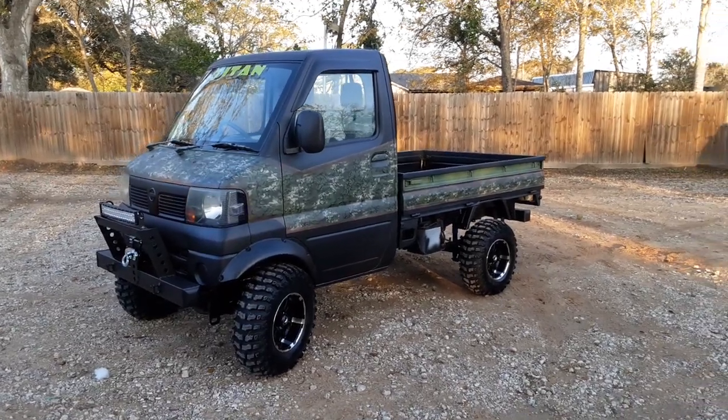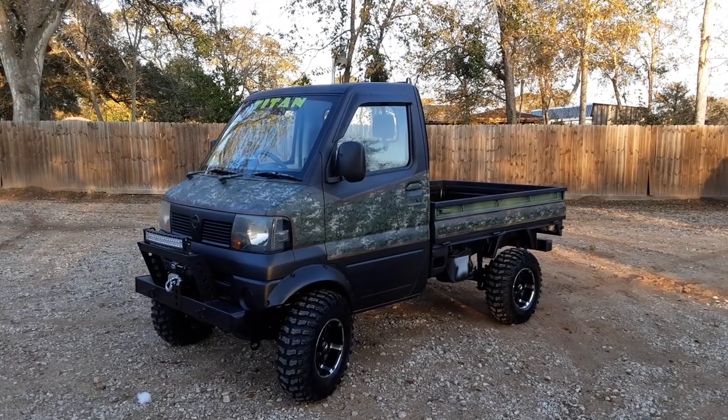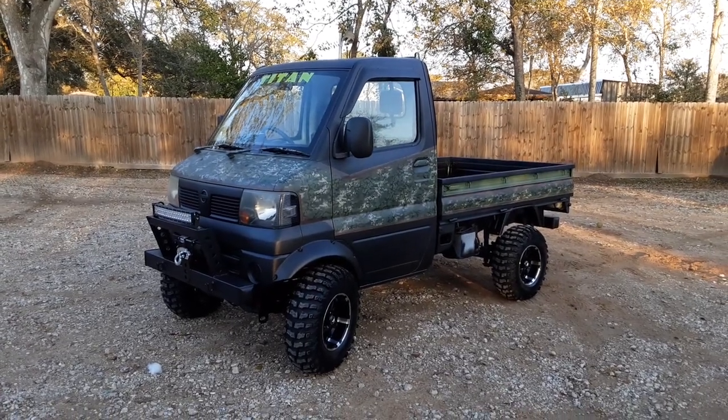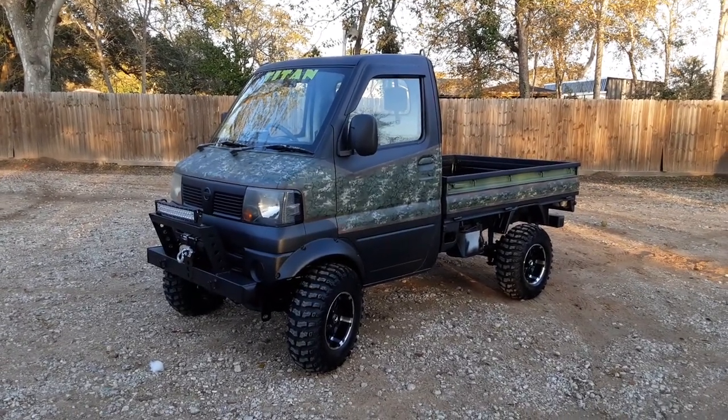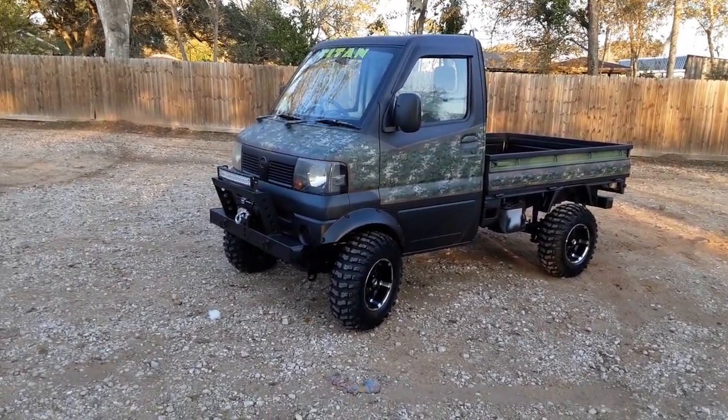What's up folks, welcome back to another episode of mudbugminitrucks.com. Today we're bringing you a 2009 Nissan — the name of the truck is called the Titan. Yeah, it's just a perfect fit for the name of the truck.